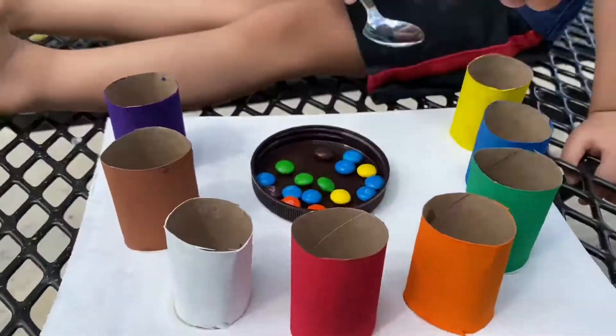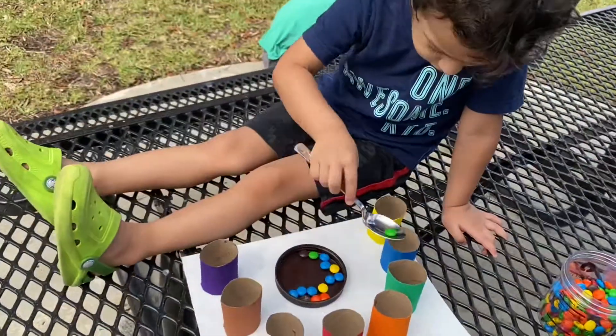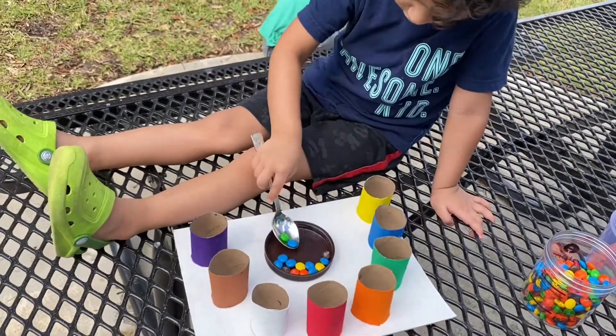Sookie, take it off again, Sookie, take it off again, Sookie, take it off again, they've all gone away.